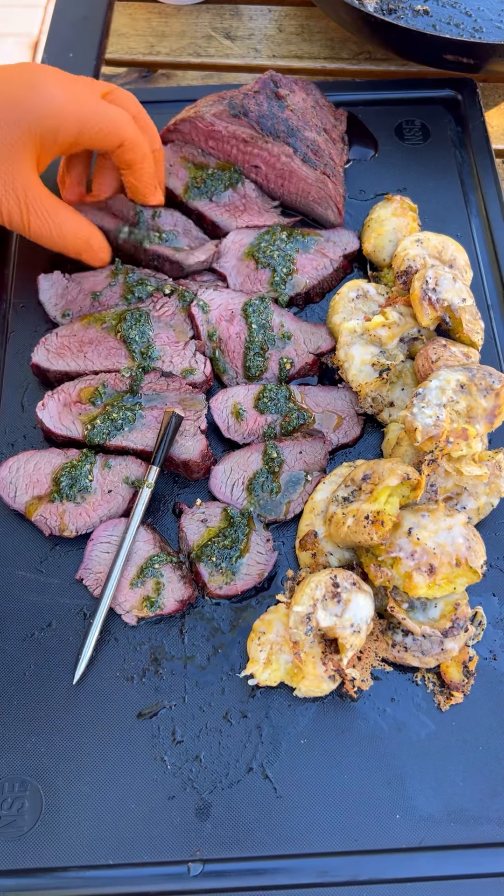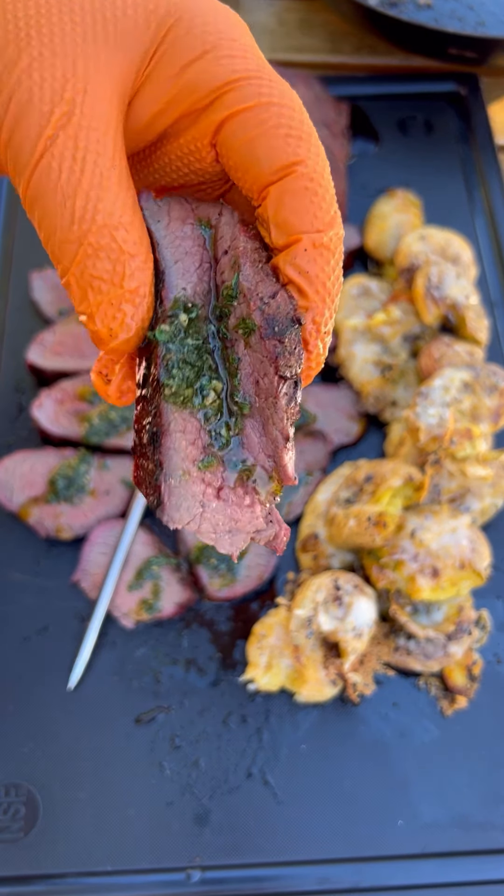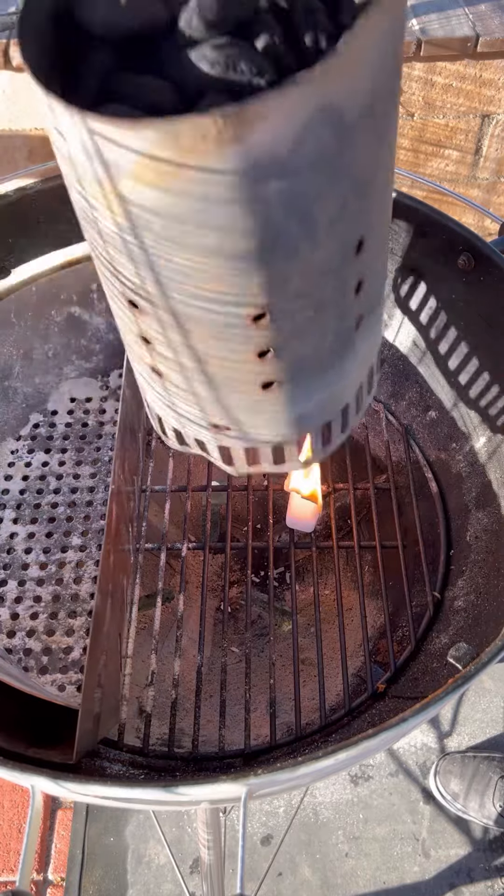Let's reverse sear an elk tri-tip and make some crispy cheesy potatoes. First, let's get the charcoal nice and hot.